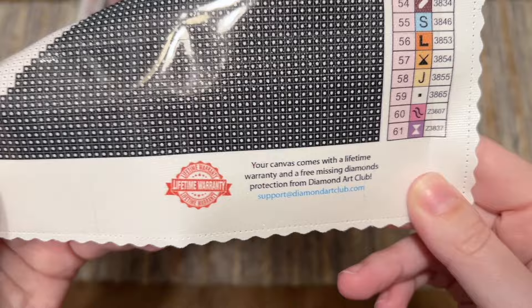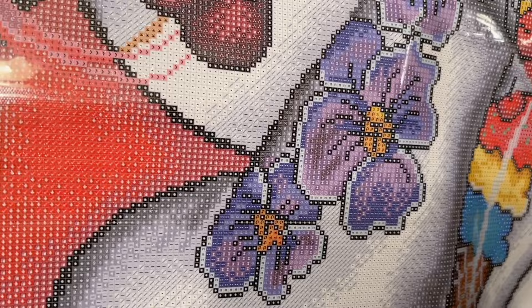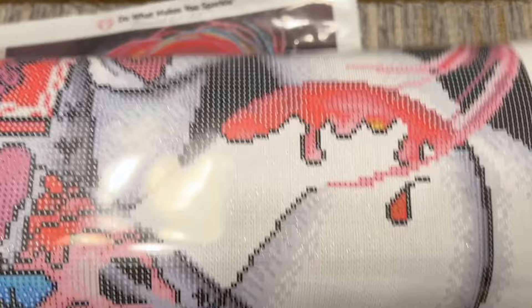Here's a little info about their lifetime warranty. As long as you're the original owner and purchaser of your kit, if you run out of any diamonds or have any trouble with the canvas or glue, you can contact their customer support and they can take it from there.